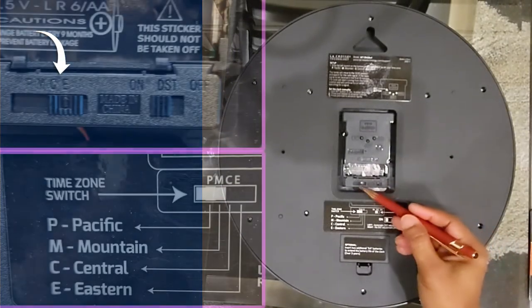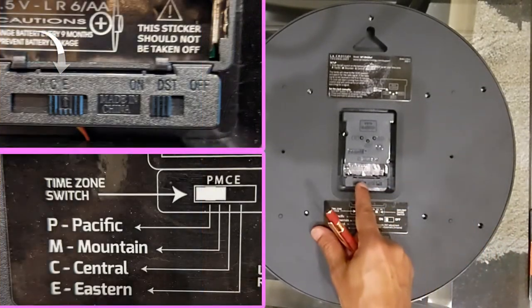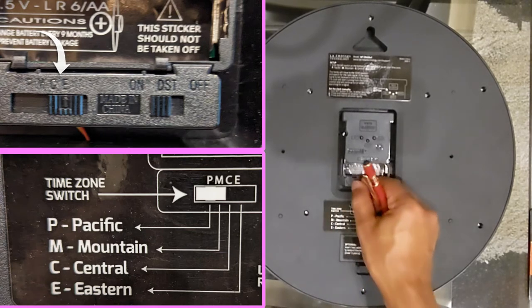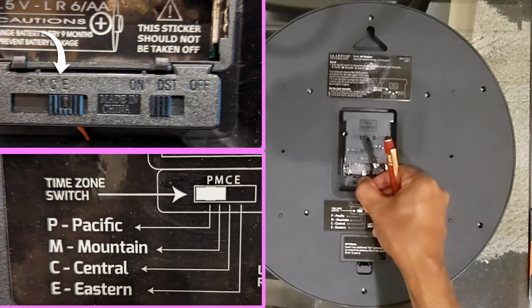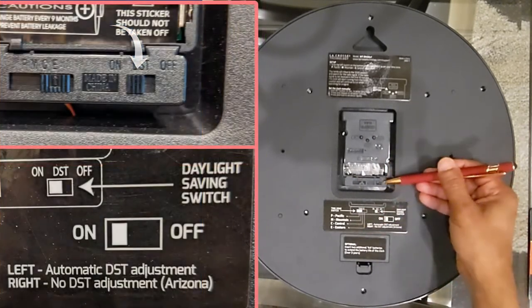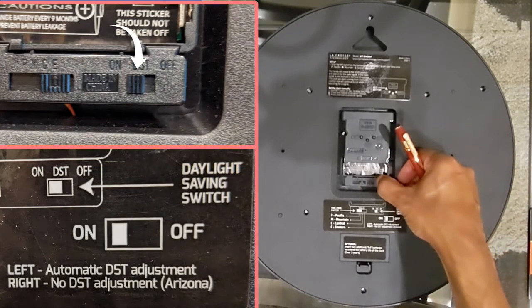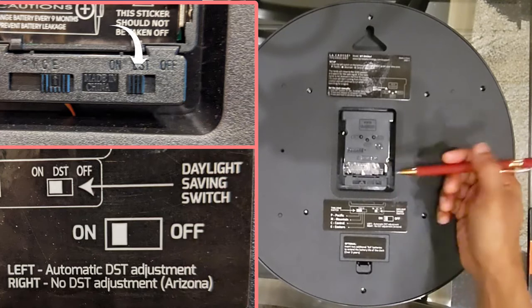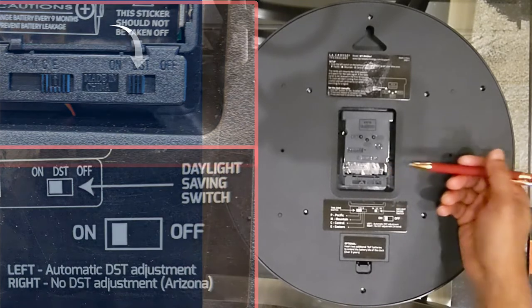First, we have the Time Zone Selector here. This allows you to choose the time zone associated with your location in the USA, ensuring accurate time display. Additionally, we have the Daylight Saving On and Off Selector. By setting it to On, the clock will automatically adjust the time according to Daylight Saving Time changes.